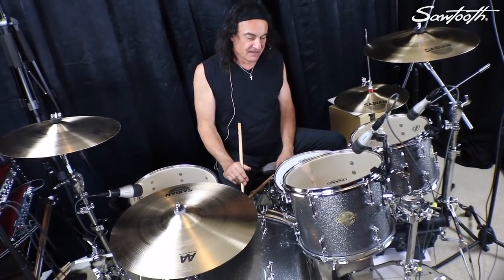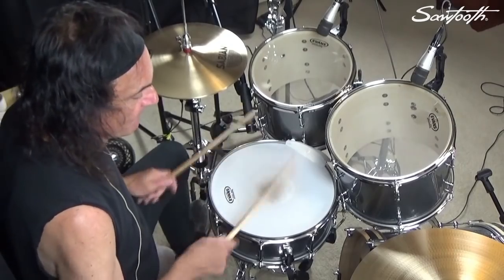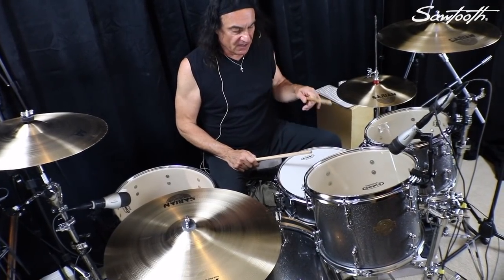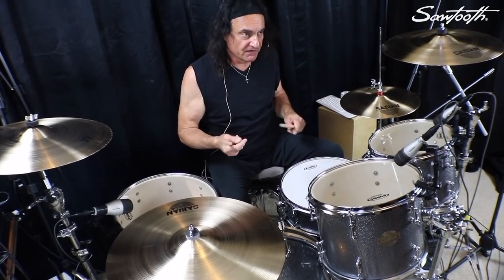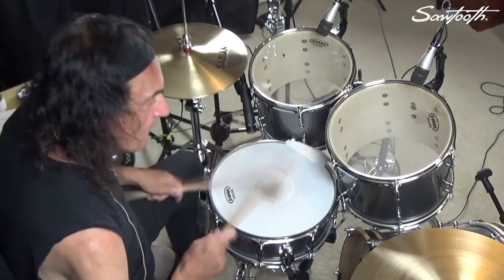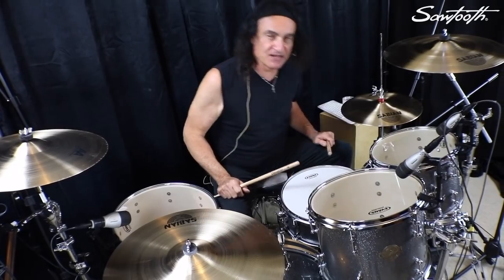The guitar starts and then when the drums come in the fill is... What makes it difficult is the two licks at the end. Three notes, and they both start with the right. So it's hard to get those out at a fast tempo.